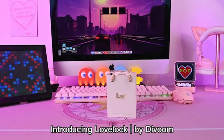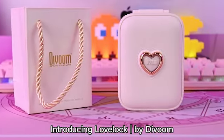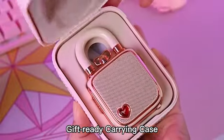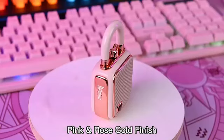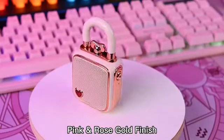Introducing DaVoom Lovelock, an all-new ultra-portable speaker. Featuring a lovely crafted carrying case and a lock-shaped speaker design which is laced with rose gold and royal pink finish.